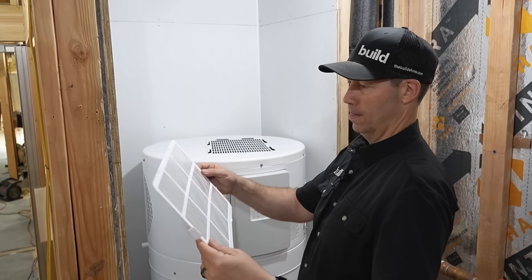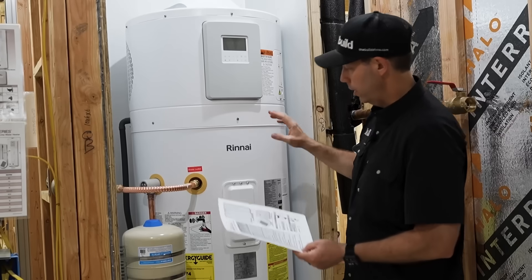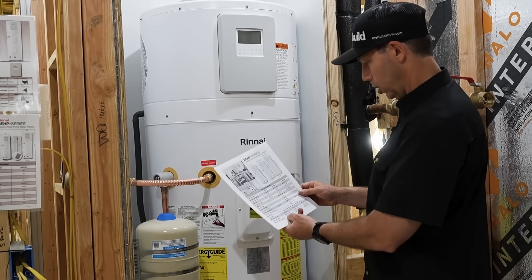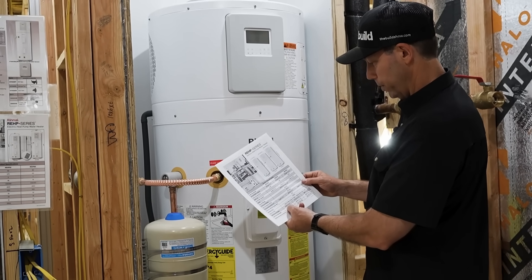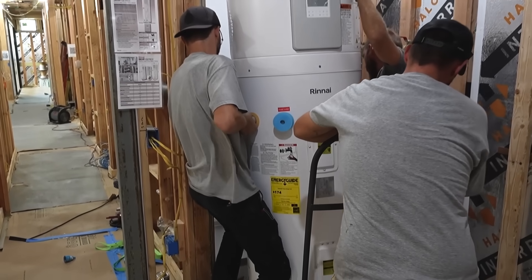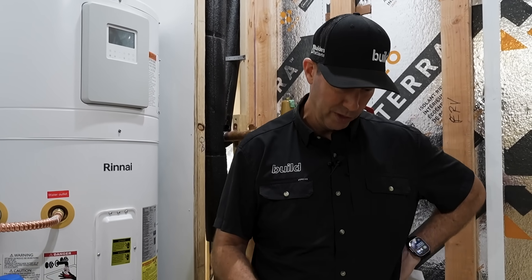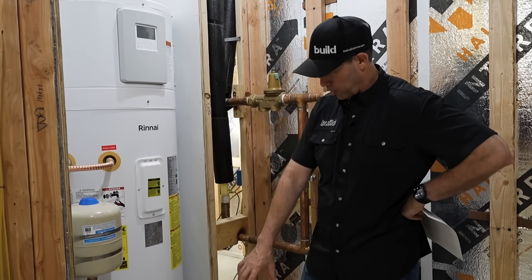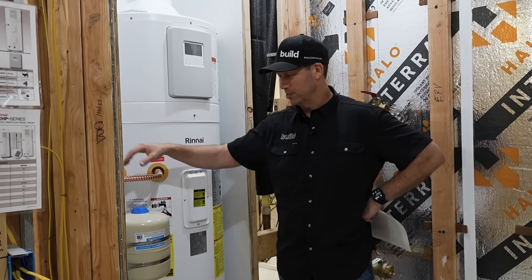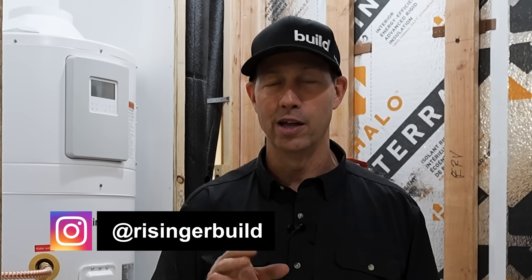There's zero clearance required on the back, top, and sides for confined spaces. It also has a horizontal air filter on top for quick maintenance and nice handles on the side — unusual but very handy for moving these. Don't underestimate the weight: the smallest model is 218 pounds and this 80 gallon unit is 290 pounds, so get two people to wrestle it into place. This is one beautiful install — the epoxy floor, the floor drains, the copper piping, the white unit against white walls. Big thanks to Renai for sponsoring. Hit subscribe for new content every Tuesday and Friday — we'll see you next time on the Build Show.